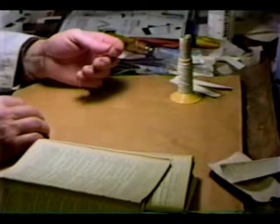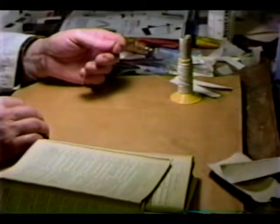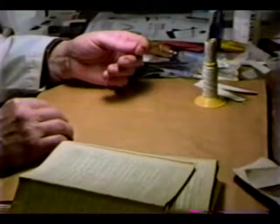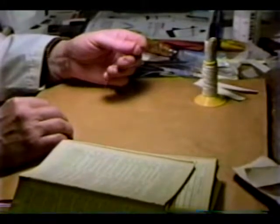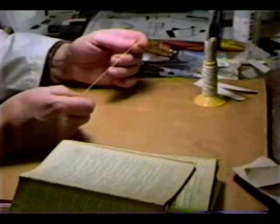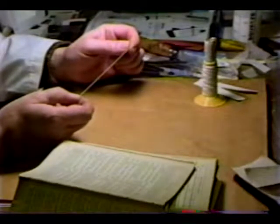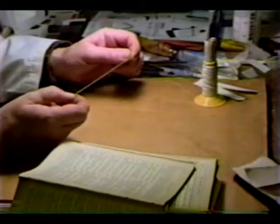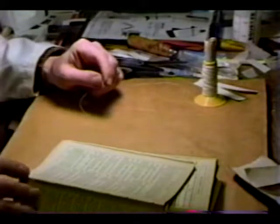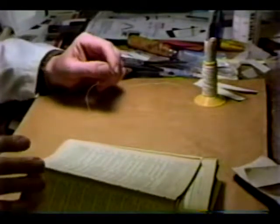This is part cotton, part polyester. I believe it's commercially known as button and canvas thread — or this may be shoe thread; I was able to find some shoe thread. Extremely strong and very, very thin. Thinness is important because we have, what did we say, 40–45 signatures here.